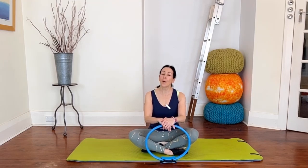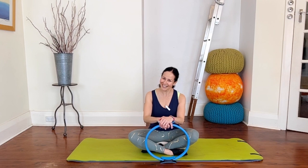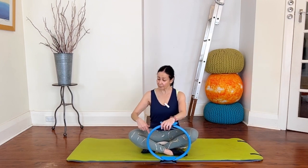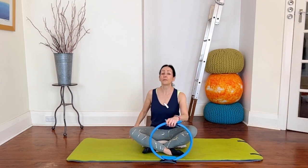Hi guys, I'm Lisa K, welcome to my Pilates circle workout. For today we're going to have a full body workout but it will have a little bit of an extra focus on the legs. We're going to start in a seated position cross-legged. I'm on a cushion because I find that more comfortable — feel free to grab a cushion if that would be more comfortable for you as well.